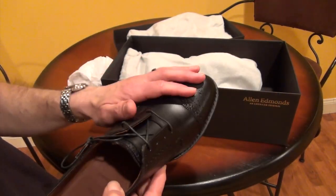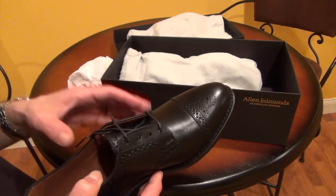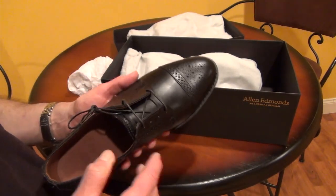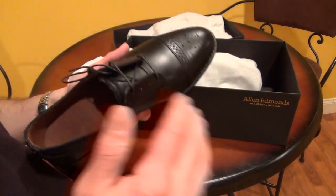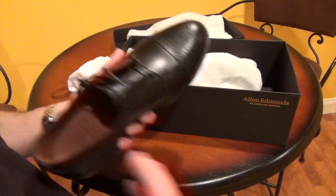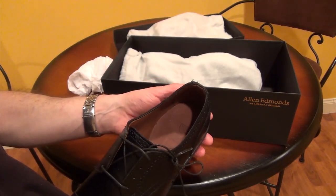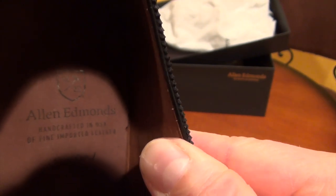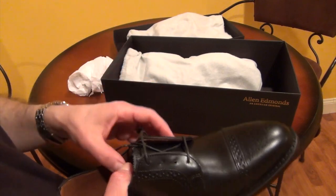Second off, you want to look at the leather. You want to make sure that you're getting a shoe that is leather. When you look at shoes, the first thing you'll probably see is "genuine leather" — that's the lowest quality of leather, but at least it's leather. This one actually just says "fine imported leather," and it doesn't say whether it's full grain, which is the best, or top grain, which is the middle tier.